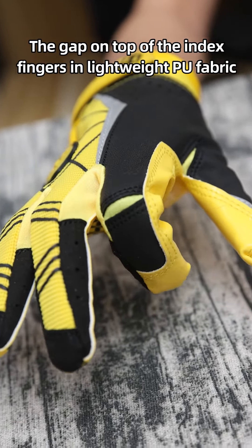The Seibertron football glove is this kind of glove, like a second skin that gives players a natural feeling when catching the ball.